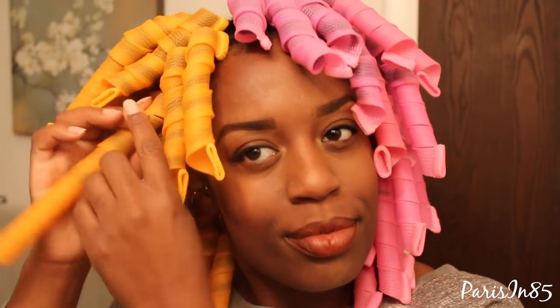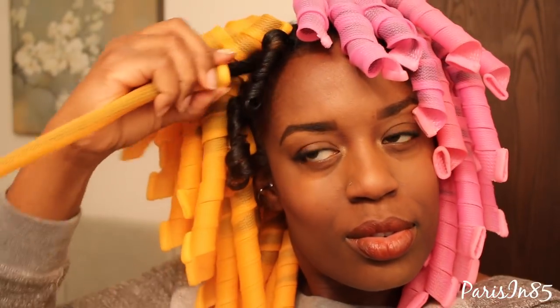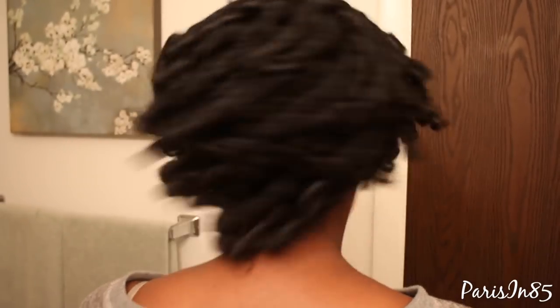When removing the curlformer, just take the base of the curlformer, pinch it until you have an opening, and gently slide the curlformer down the section of hair. First impression of the narrow curlformer set — these are not as easy to remove as the other two. And once again I'm loving these results as well.